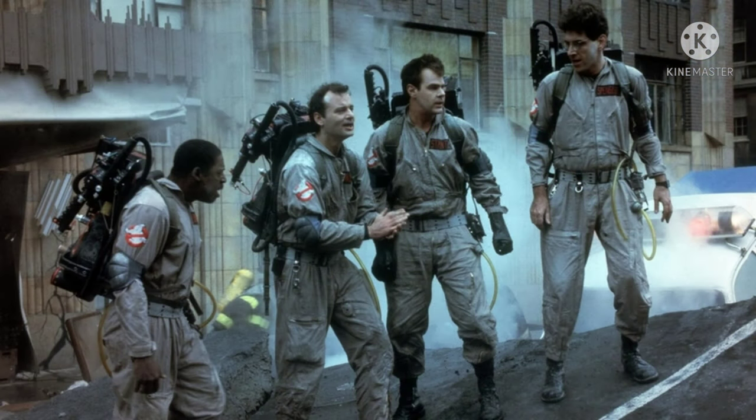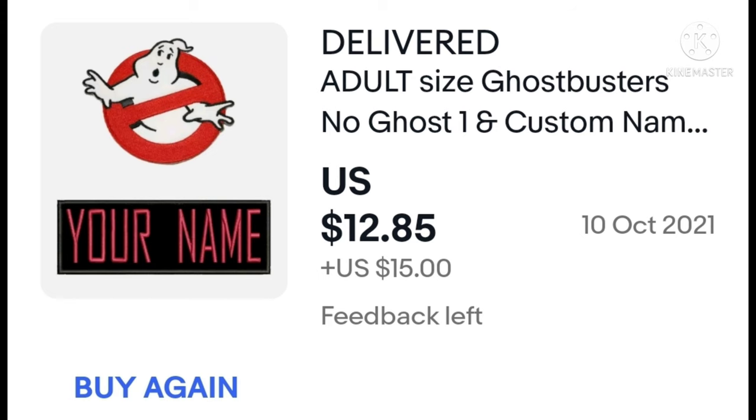Moving on to the next phase: the No Ghost logo and the name tape. These are the two patches worn on the uniform and they really do complete it. If you do these two steps, you'll basically have a completed recognizable uniform. These patches are found on eBay and Etsy. Make sure the No Ghost logo has a chin and is not the fatter version. There are a lot of inaccurate versions, so look for advice on gbfans.com or find the most popular sellers on eBay or Etsy — the ones selling the most are generally the most accurate.